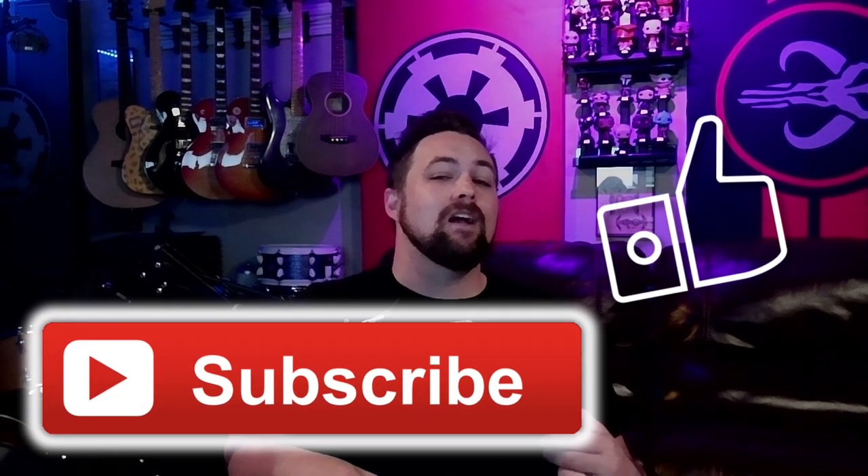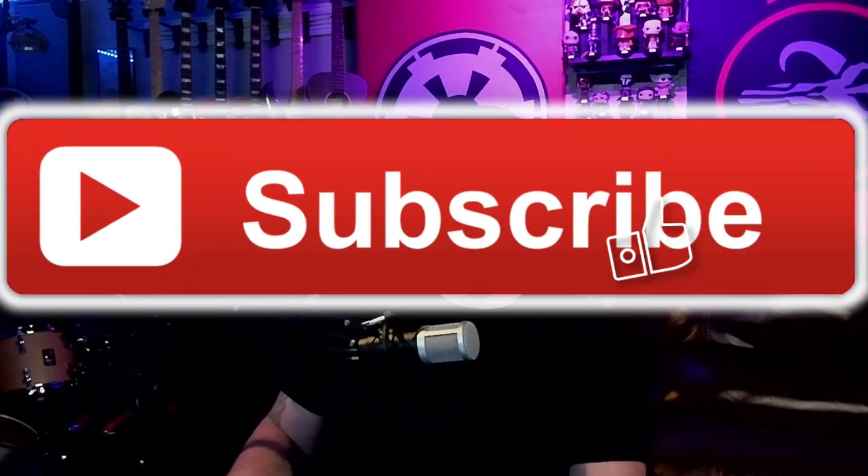Before we get started, make sure you hit that like and subscribe button and leave a comment to help out the YouTube algorithm.